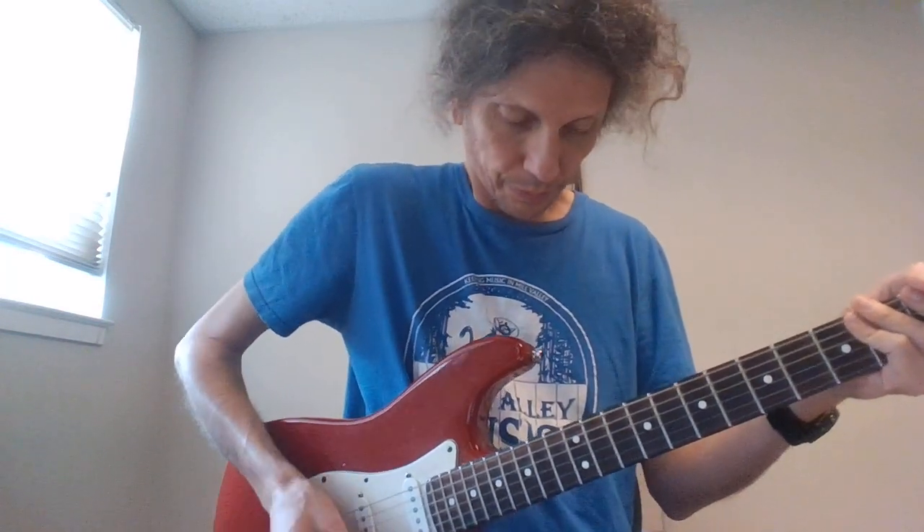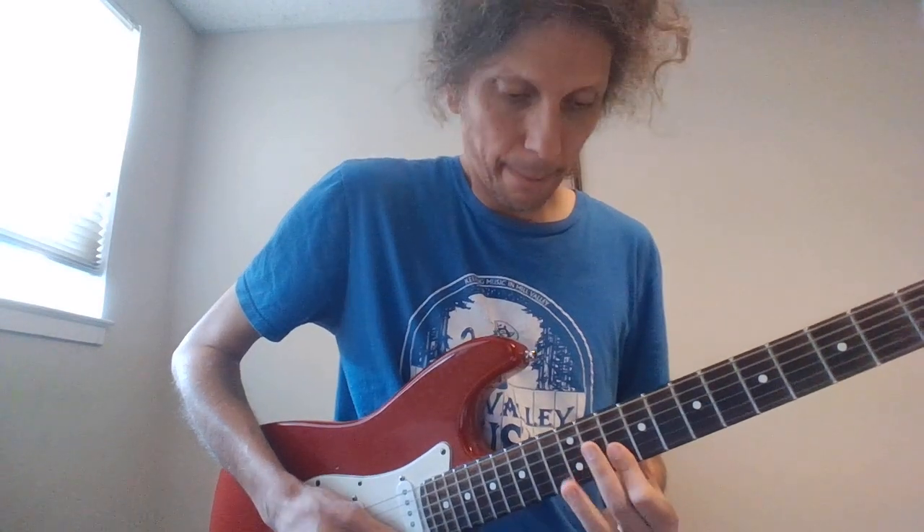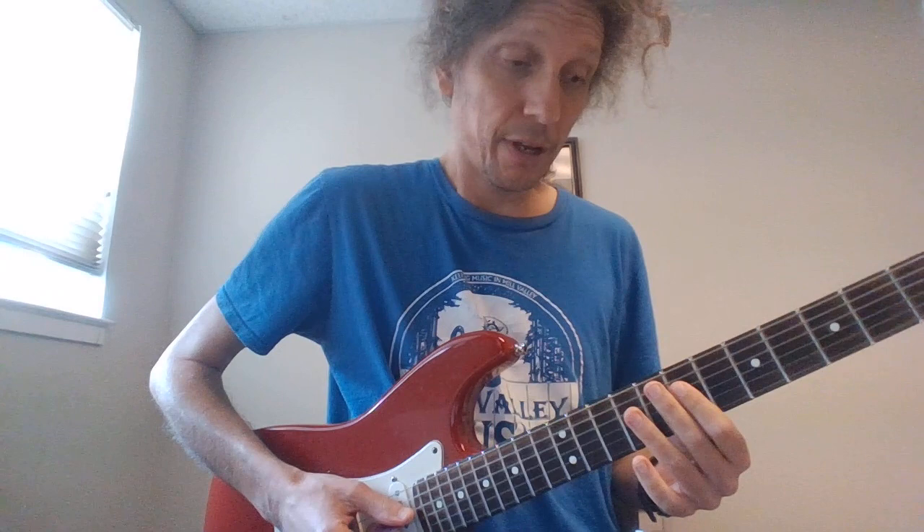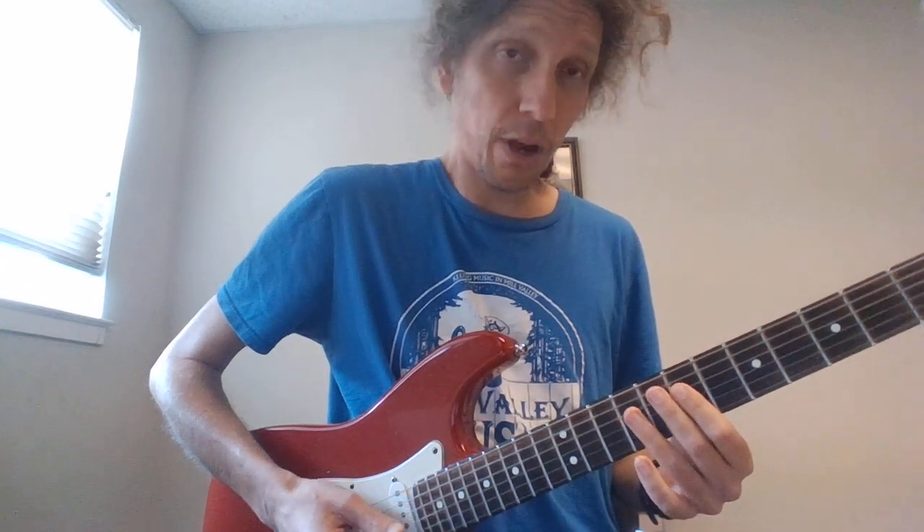And now your final fill — I believe the lyric is 'yes, I have, but only a time or two.' We open it the same way as the previous one, and then we have 7 to 9 hammer-on on the D to 7 on the G, twice.